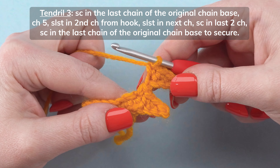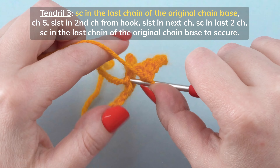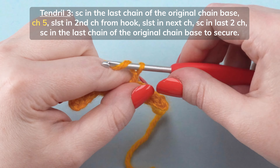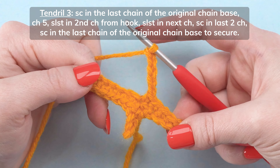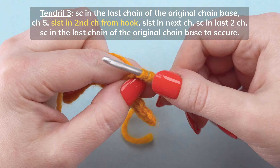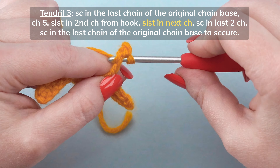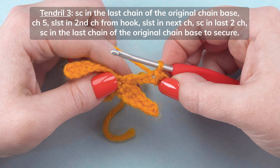To start tendril 3, single crochet in the last chain of the original chain base. Chain 5. Slip stitch in the second chain from your hook. Slip stitch in the next chain. Then single crochet in the last 2 chains.